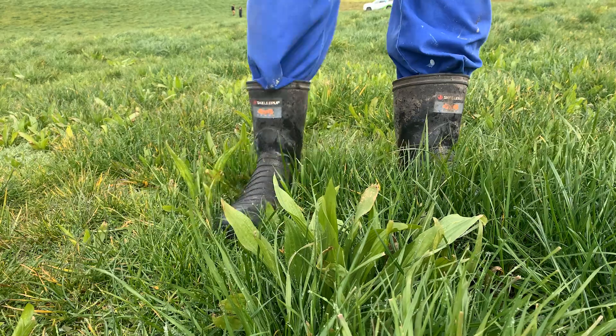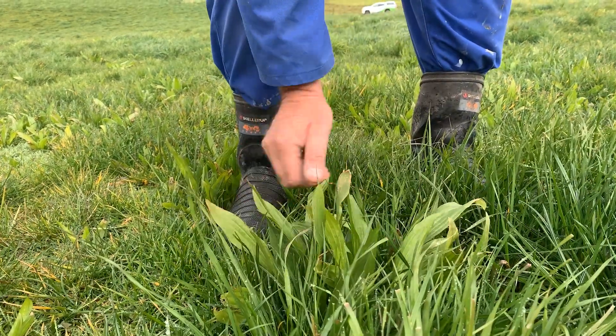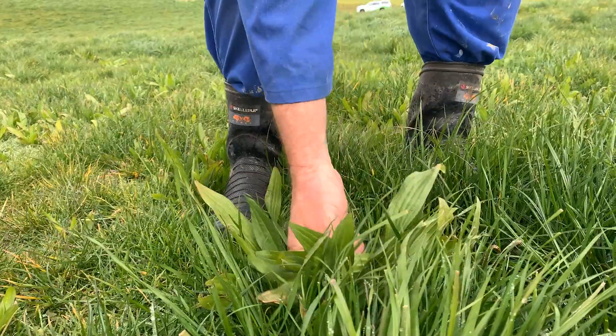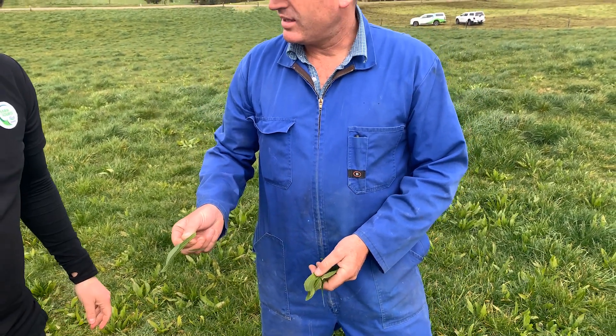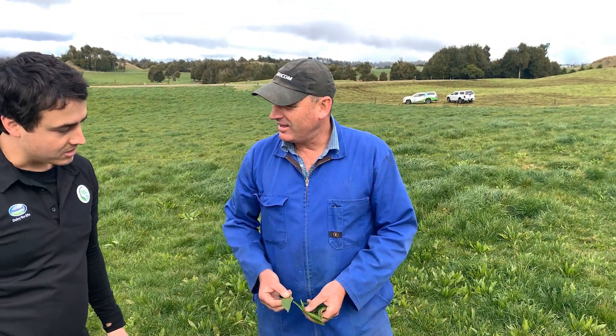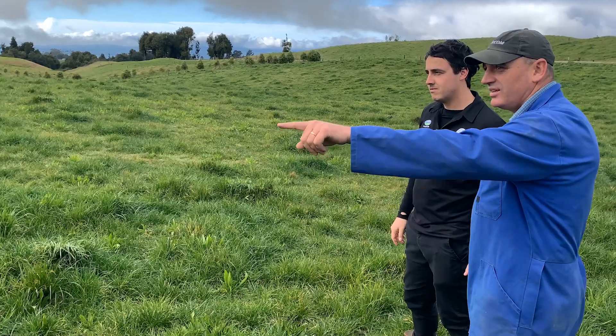We've been looking for tools to lower our nitrogen leaching while still being profitable. Some of the tools we're using — we do have some run-offs where we're wintering cows off, that definitely helps. But the main tool we've been using is Ecotain. Ecotain works really well and the science behind it is just getting stronger. It was introduced to us by Daniel at FarmSource, and there was a big DairyNZ-led research on Ecotain. We wanted to be part of it right from the start, ready for our 2032 targets as far as nitrogen in the lake.